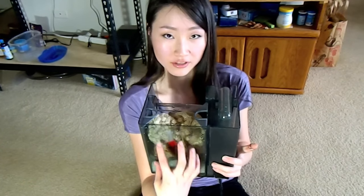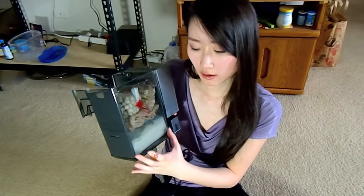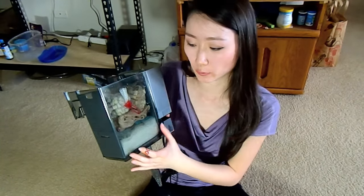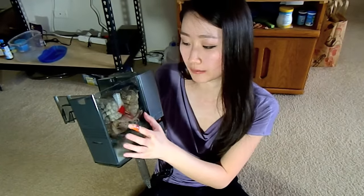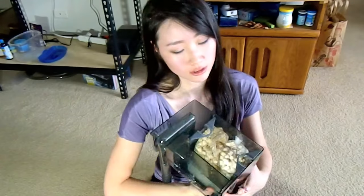This huge blob of stuff is all filter media bags. You want to use pads or sponge with the biggest pore on the bottom so that larger particles get filtered out on the first layer. Then you use finer pads to filter out smaller particles, and then filter media — it can be ceramic or plastic, it doesn't matter. Ideally, look for something with very high surface area: something rough to touch, not smooth, because smooth surfaces aren't good for bacteria to colonize on. You can stack it up as high as you want — just maximize the space. That's how you use a hang-on-back filter.